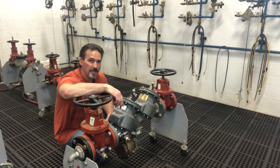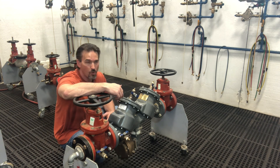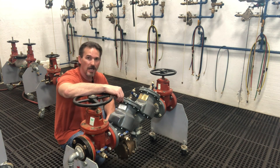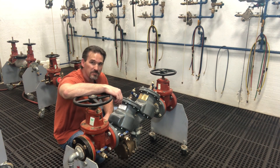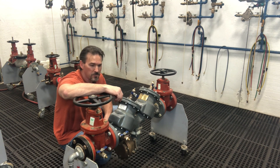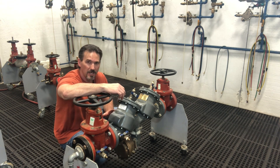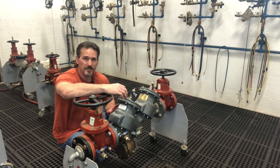Hey folks, today we're going to take a look at the relief valve from the Febco model 860 or 880 RP backflow preventer. My name is Bart Starr, I'm here at the Viking 2 training center in Albuquerque, New Mexico. The Febco relief valve for this model is really interesting because it's a very unique design.